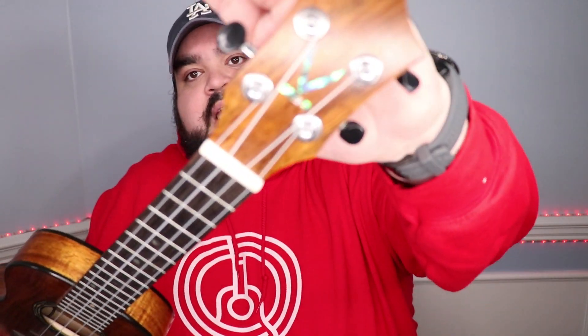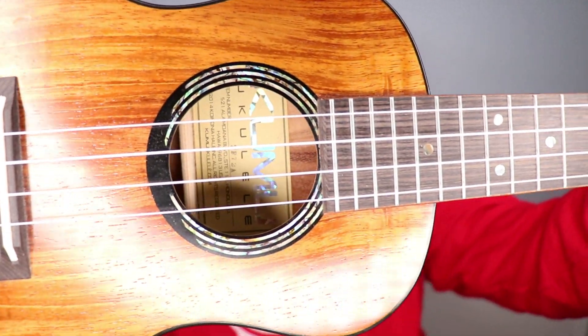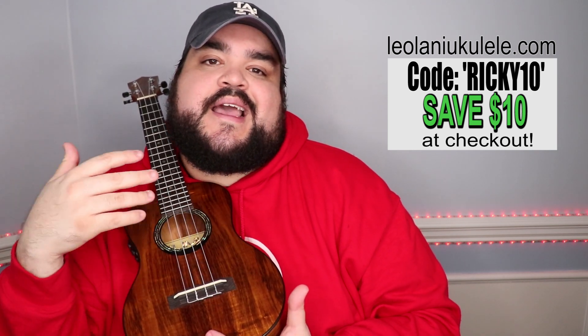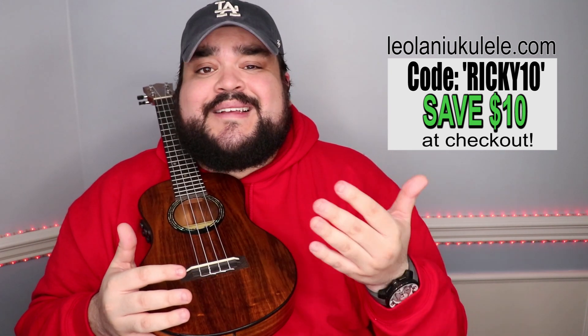Don't worry, I'm going to talk about this uke right here, which is a Kumu ukulele. This is a beautiful Hawaiian uke, tenor size — just look at the detail on it. It's absolutely amazing. It's a thin body uke and if you're interested in learning more about the Kumu ukulele or other ukes on their website — they also have the Leolani series — I'll leave a link in the description below or you can go to leolaniukulele.com. They want to give you a promo code to save some money: use code RICKY10 at checkout to save ten dollars on your entire purchase.